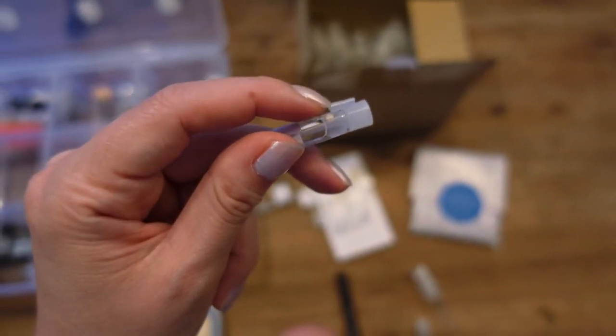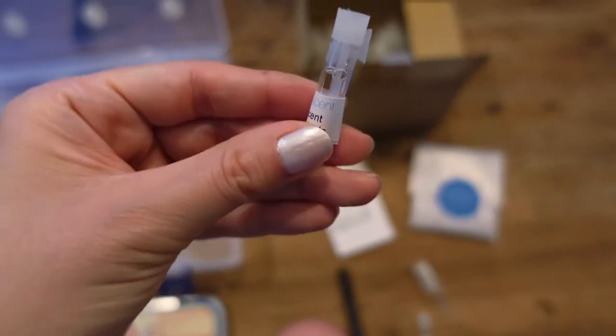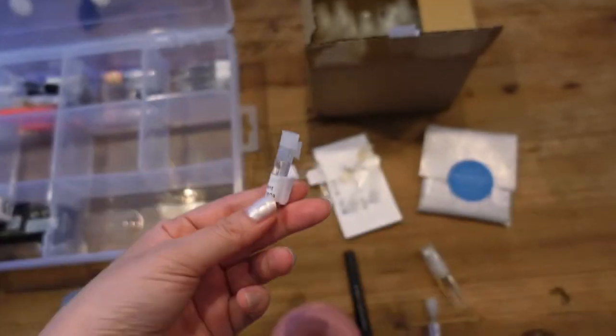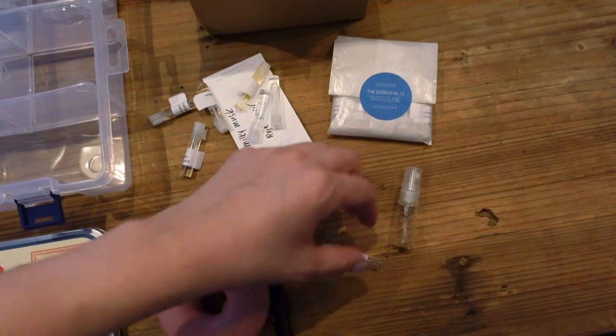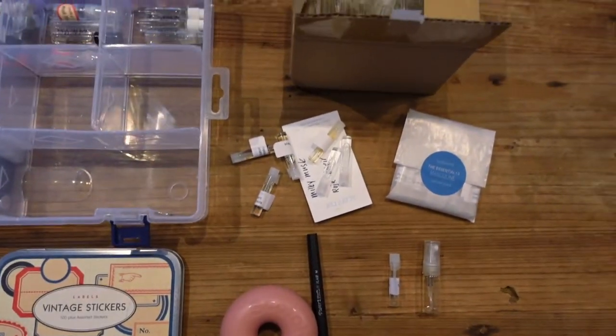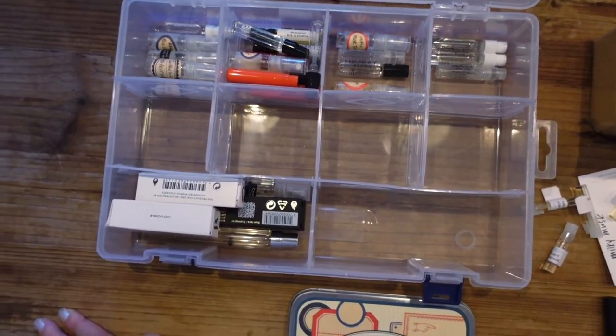I've also had issues where those little plastic pieces break off, or I was forcing them open and the sample just spilled all over me — a total waste. It is time consuming to move these over, but if you really care about archiving or sampling properly, I think it's a good investment of your time, especially if you really love perfume.